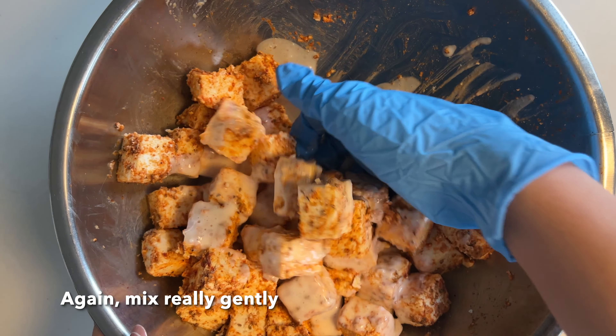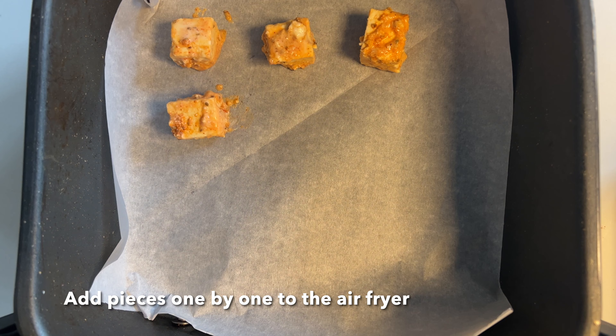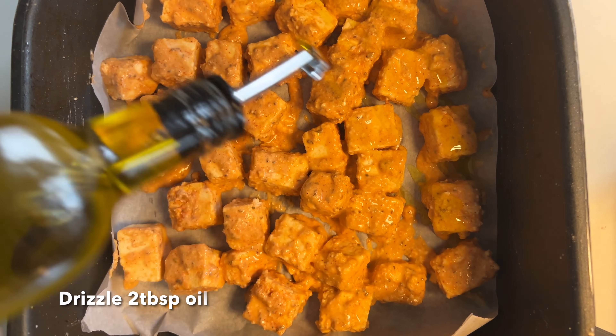Once you've coated the paneer with the maida mixture, you can put it in the air fryer and cook it for about 15 to 18 minutes until you hear that sizzle.